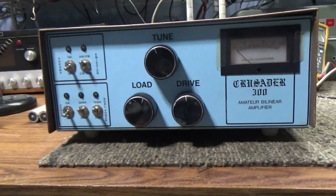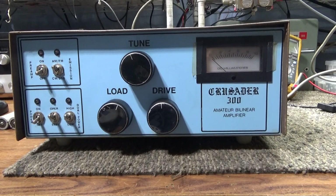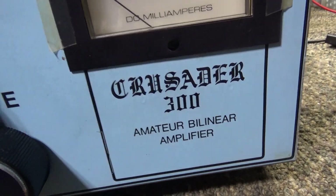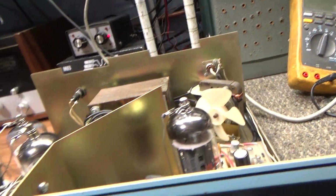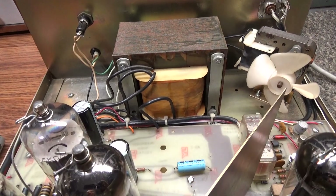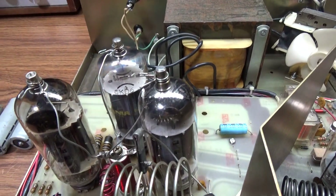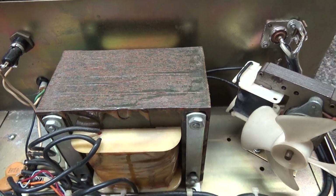This is a Crusader 300 and I've never played with this exact model before. Once I opened it up and got inside, I found that basically this is a Palomar Skipper 300 clone. I have no clue if Palomar had anything to do with it, or if it came from their line and was tweaked to get past the FCC — don't know. But it's pretty much the same transformer.